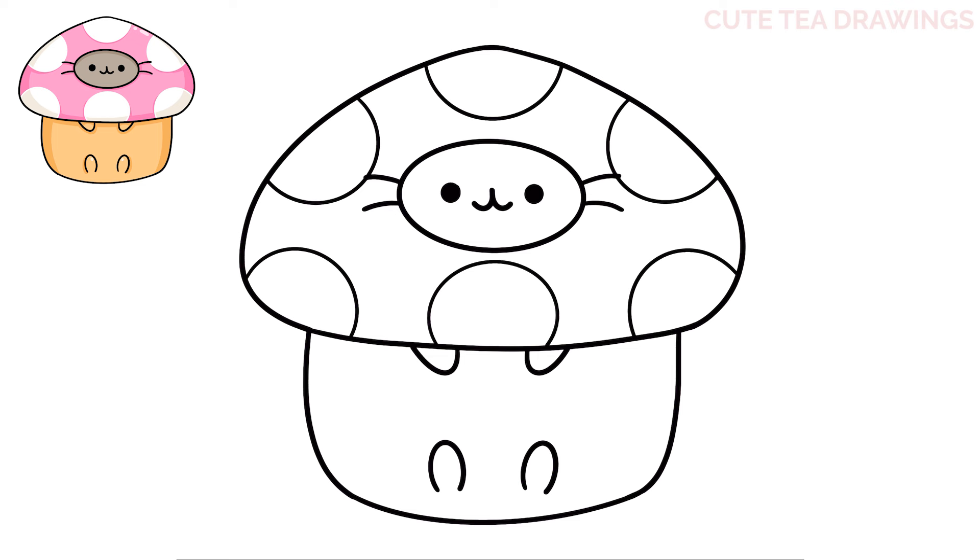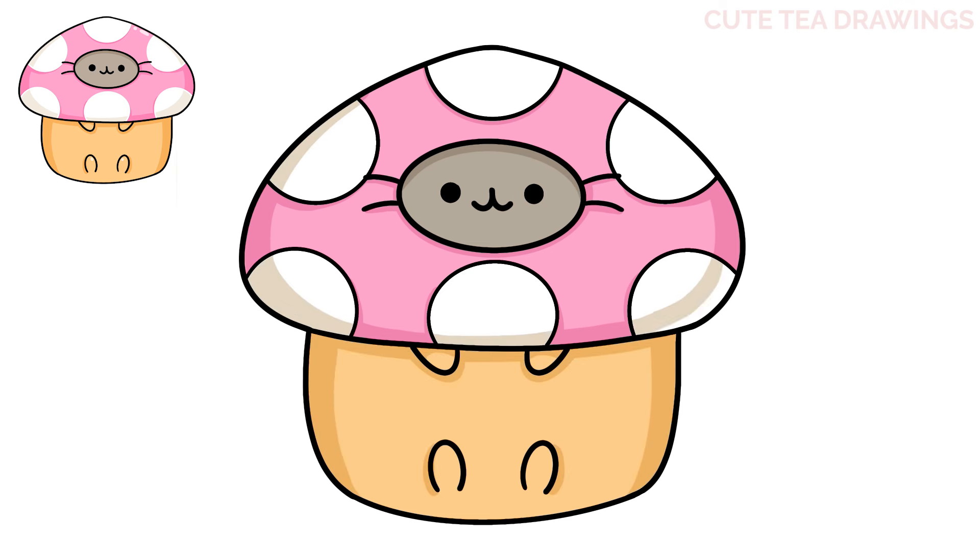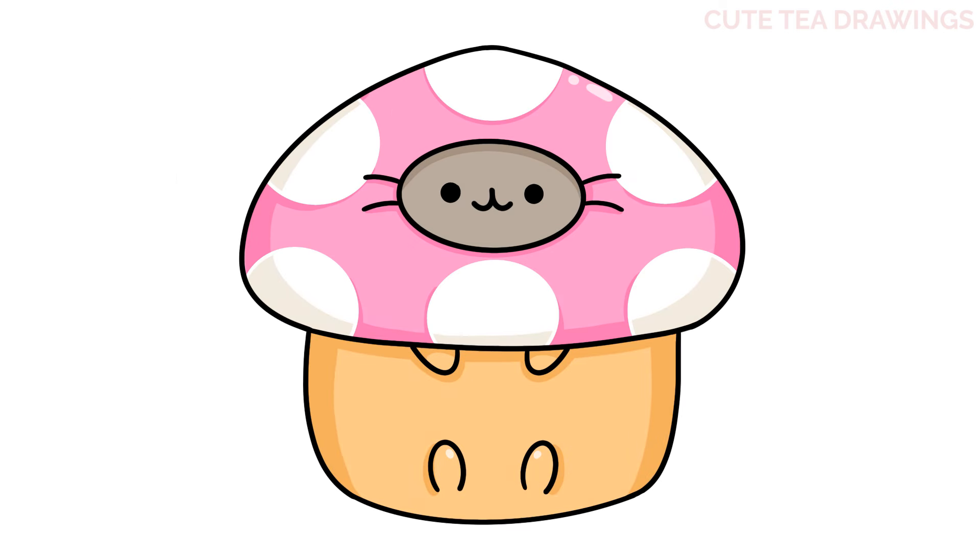And that's it for this Pusheen mushroom. Now let's quickly color it in. And done! Hope you enjoyed drawing along with me, and please remember to hit that like button and subscribe for more videos. Thanks for watching!